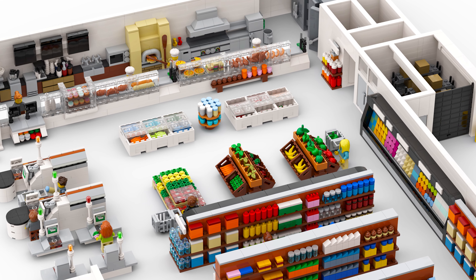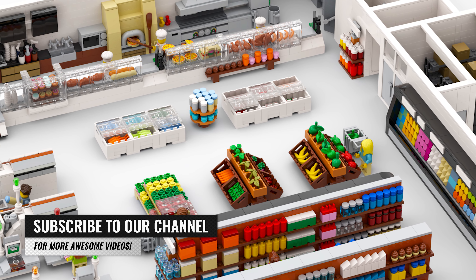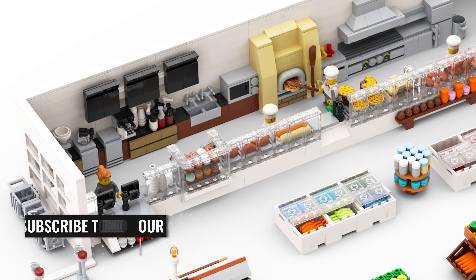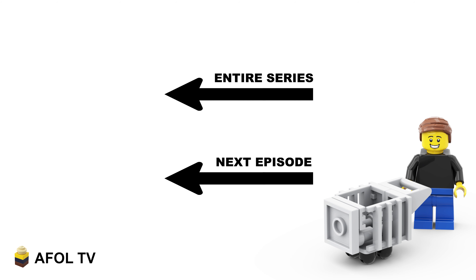Rather than doing one video with the entire build, we're breaking it down to a bunch of short videos and bite-sized pieces, allowing you to really focus on the build at hand and learn the techniques. If you don't already, be sure to subscribe — you're not going to want to miss this journey. The entire build series can be found here, or click here for the next episode once it's released.